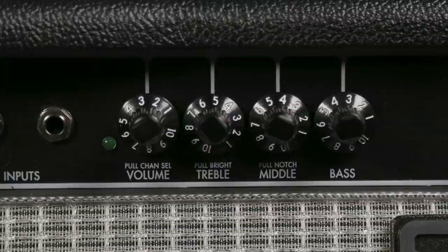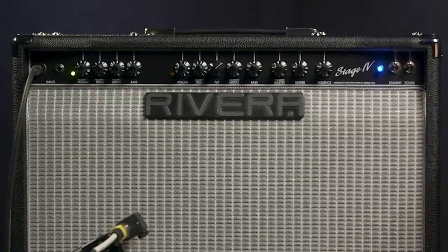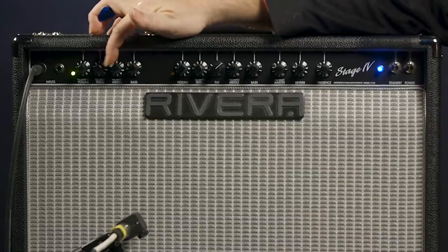The Stage 4 amplifier has two channels: a clean channel and an overdrive channel. Beginning with the clean, we have a volume control, and then treble, middle, and bass controls. The original Stage 2 mod amp didn't have a mid-range control, so that's a nice addition here. It allows us to either scoop the mids for a nice sparkling tone, or we can crank them up, which is going to drive that channel a bit harder, really fatten things up, and give it a lot of punch.